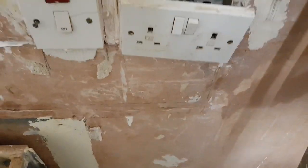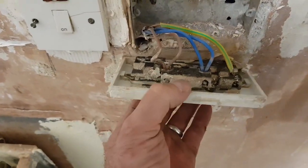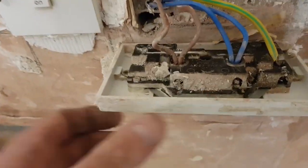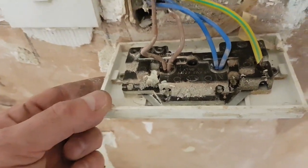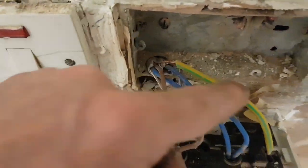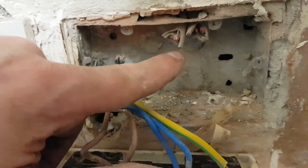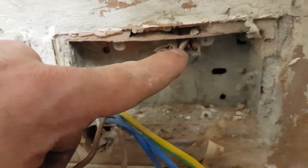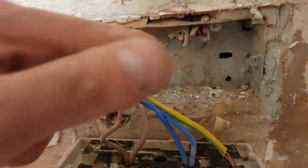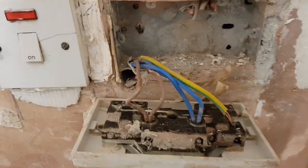I've just undone this socket here and I'm beginning to see what kind of rewire it's had. You can see here's the new cables coming in through one hole - no grommet, it's sleeved over both CPCs. And look what's here in the same box - they're not even bothered to take out the old cables. So that shows you what kind of a rewire it's had.